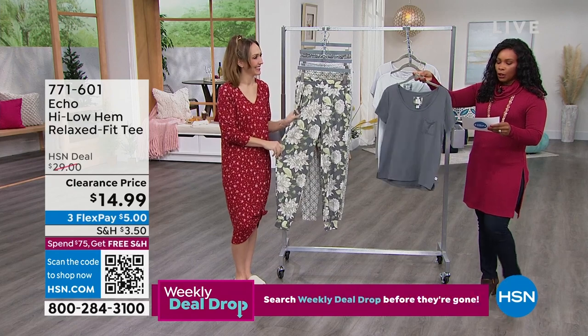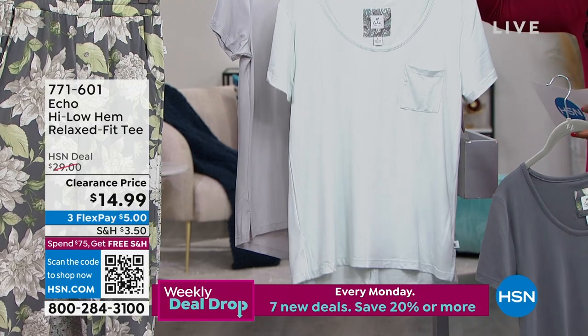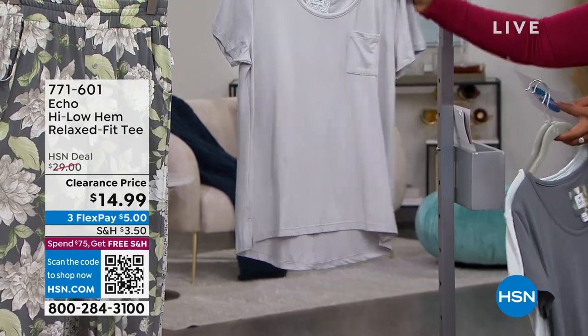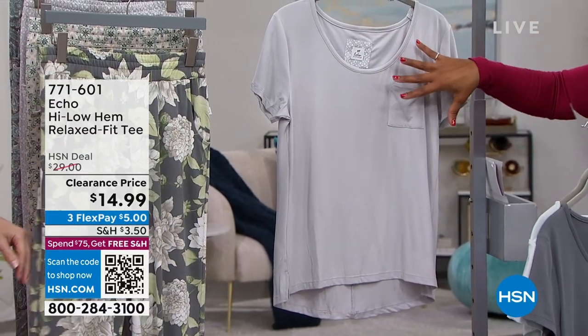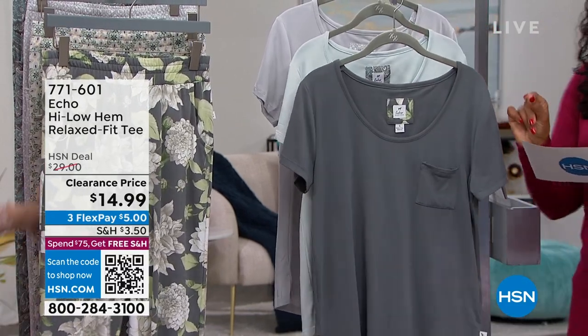We've got it in pewter. This one is called Ballard Blue — a really soft aqua color. And then this one is called Microchip, which is more of a silvery kind of gray color. So your options are microchip, Ballard Blue, and pewter.